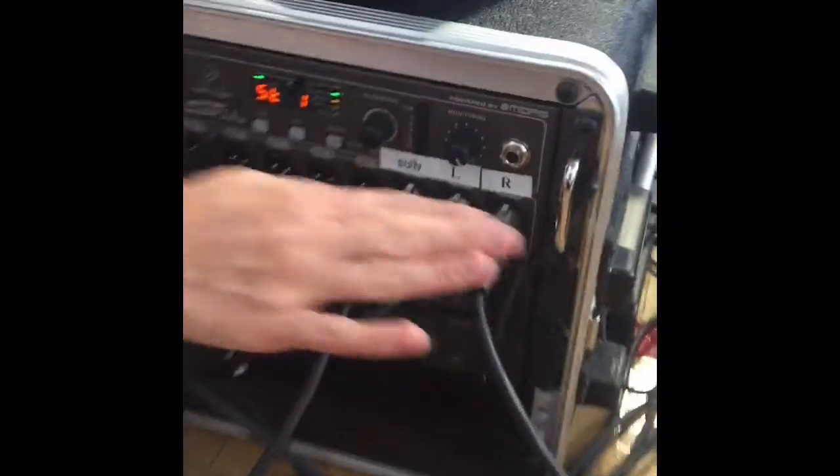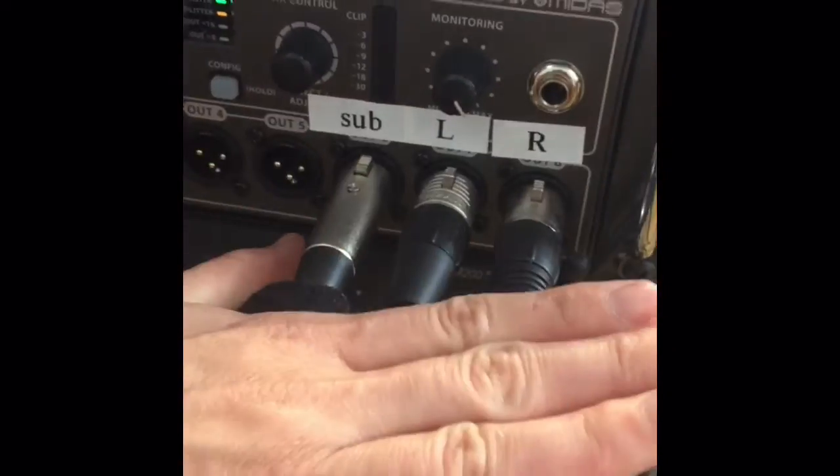All right team, so you want to start rolling all the cords, but a big question is which cords do I unplug first? Let me show you in our snake. These are the cords that you leave: sub, left, right. Do not touch these.